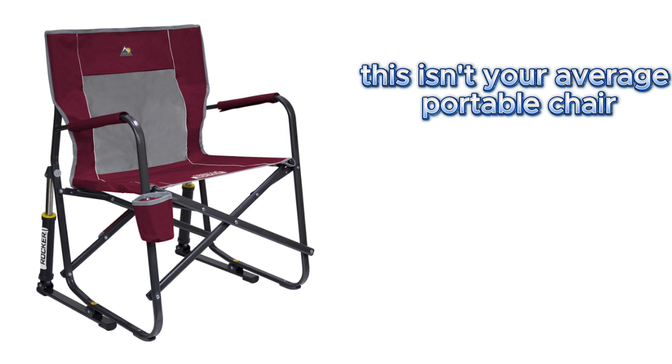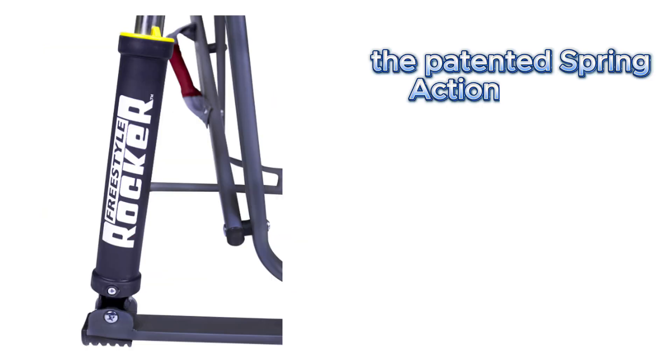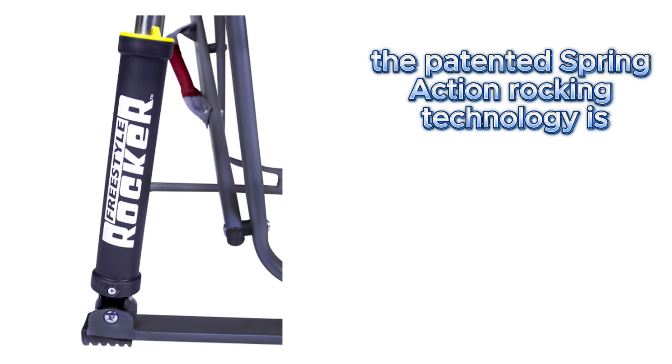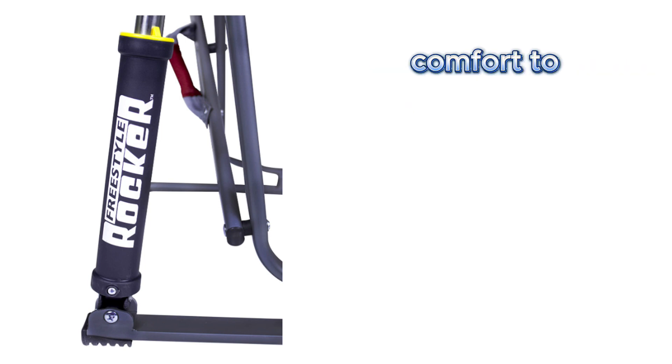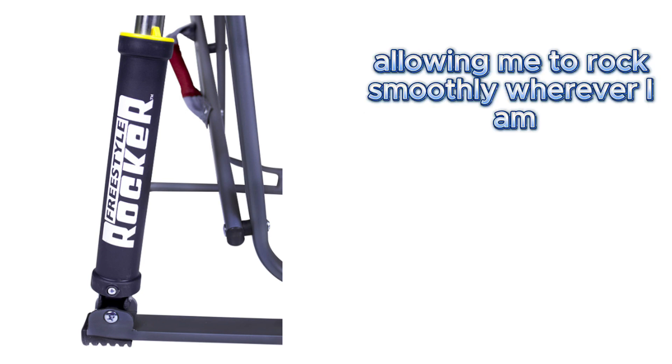This isn't your average portable chair — it's a rocker. That's right, a rocking chair that you can take anywhere. The patented spring action rocking technology is truly remarkable. It's brought a whole new level of comfort to my camping trips and tailgating adventures, allowing me to rock smoothly wherever I am.